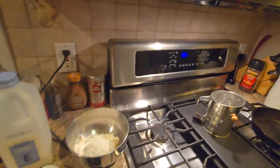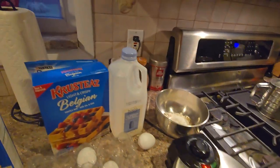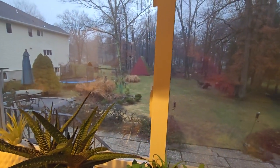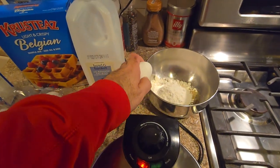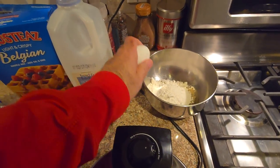Good morning, everybody. It's 7:01 a.m. It's Bobby from Bobby's Hobbies, and it is a rainy, foggy day out there, and it's the day to make you feel good inside with something tasty.